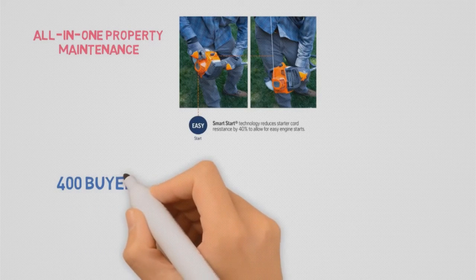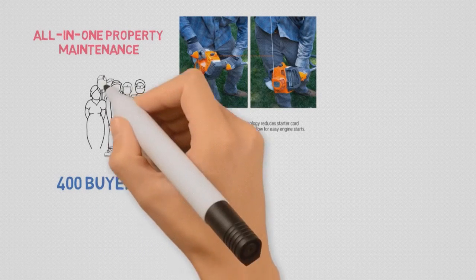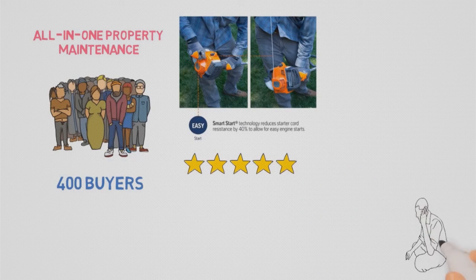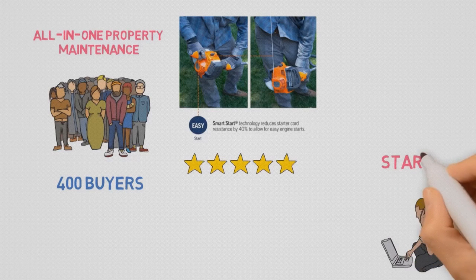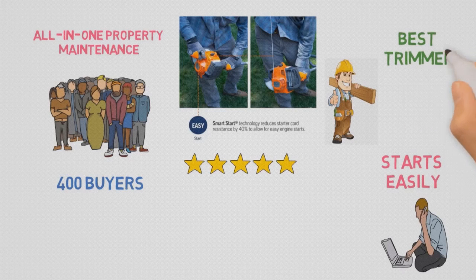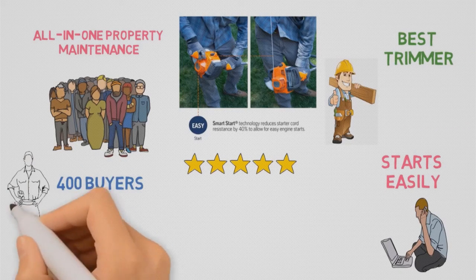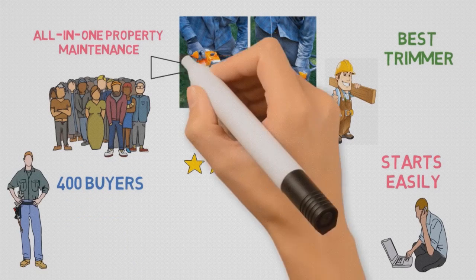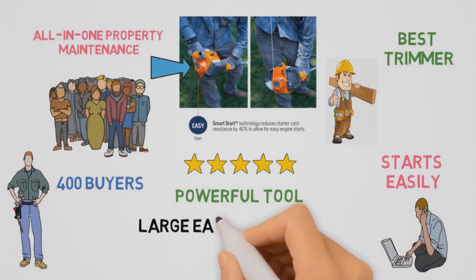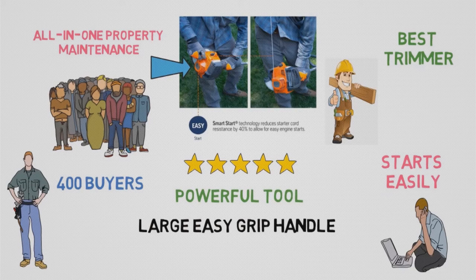Nearly 400 buyers have posted reviews on Amazon, and the Husqvarna 128LD 17-inch Straight Shaft String Trimmer enjoys a 4.2-star average rating. A buyer named Michael loved that this gas trimmer starts easily and can tackle everything thrown at it. Another reviewer called it simply the best trimmer he ever owned. A product tester from Backyard Boss called it a powerful tool from a trusted brand, with a large easy-grip handle and plenty of reach thanks to its long shaft.